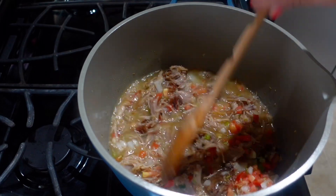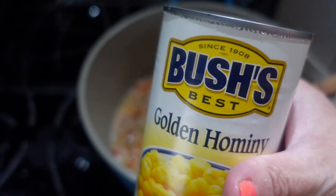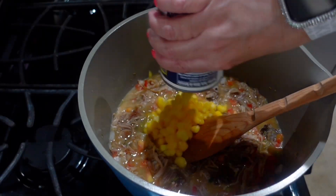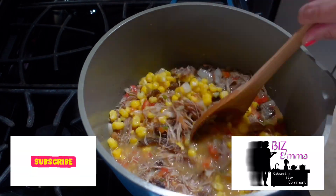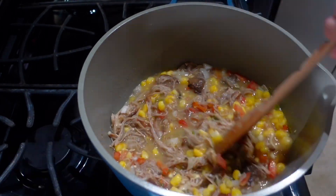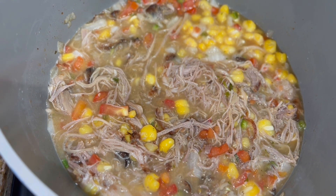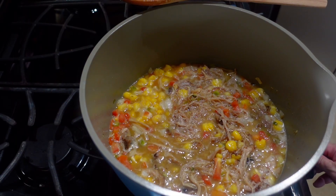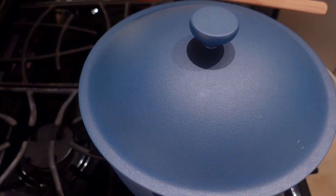Give a little stir. Next I'm going to add my 15 ounces of golden hominy — I drained them. Stir that in. I'm going to let it come to a boil. It is boiling up, so now I'm going to lower the heat, pop the lid on, and let the hominy cook up and just let it simmer with all those flavors for 10 minutes.